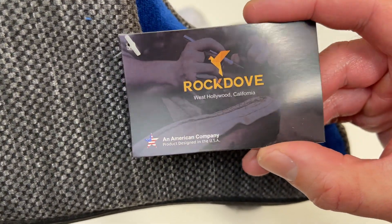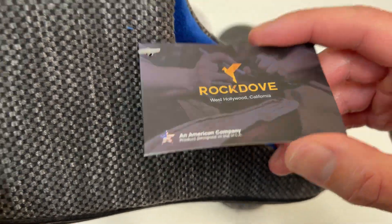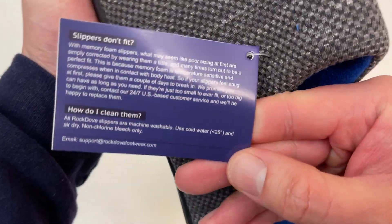Here is the brand — Rock Dove. I didn't know they're from West Hollywood, California. An American company — let's go USA!